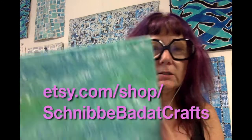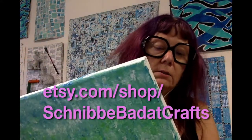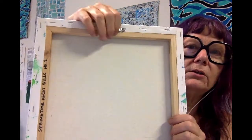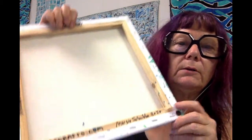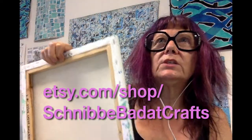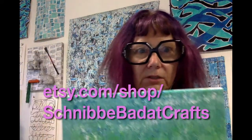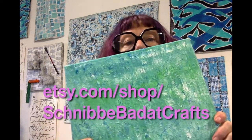I want to talk about this series of paintings. There are four of them and the titles are Springtime Ascot Hills, number one through four. They're made on 12 by 12 inch canvas. I made these in the early days of the pandemic — it was March — and the hills around here in Northeast Los Angeles were really green and I felt really inspired by that.